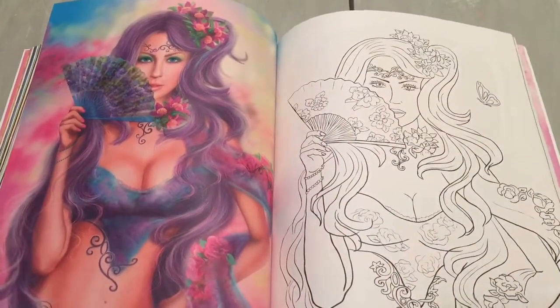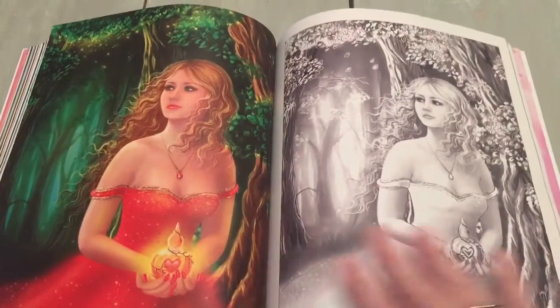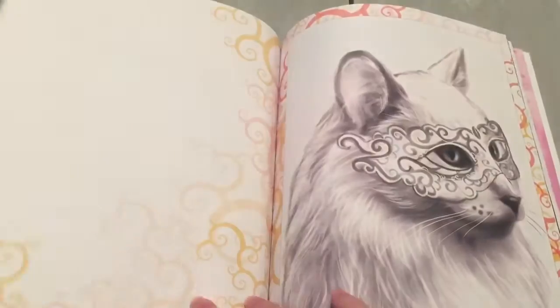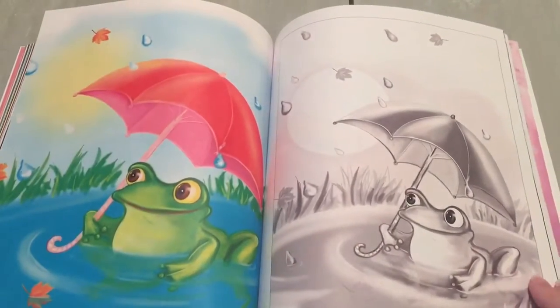We will be featuring Elena Lazarova in the Creative Coloring Group starting August 15th through the end of August. We will be doing a giveaway and some free pages to download and color.